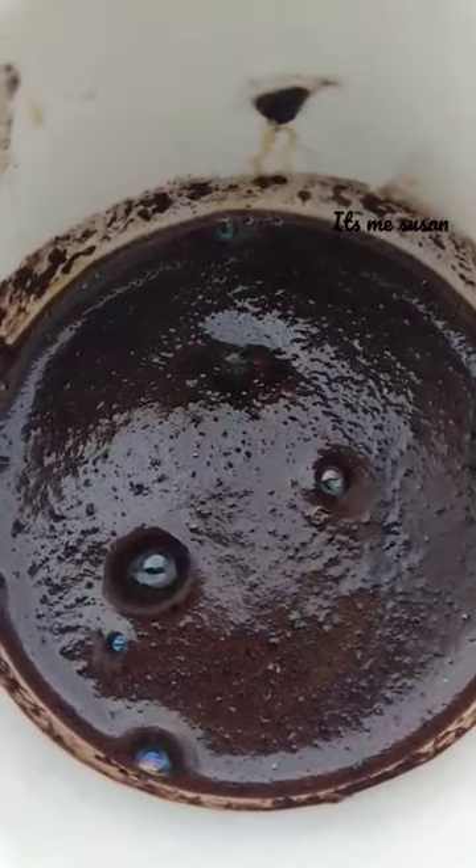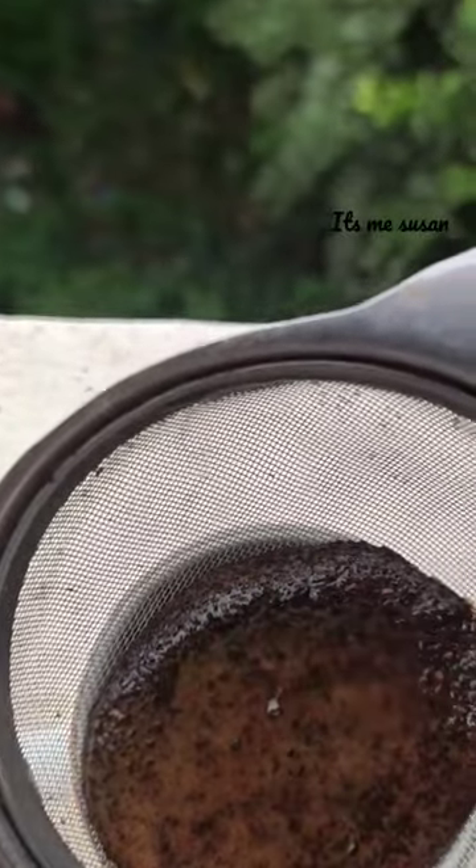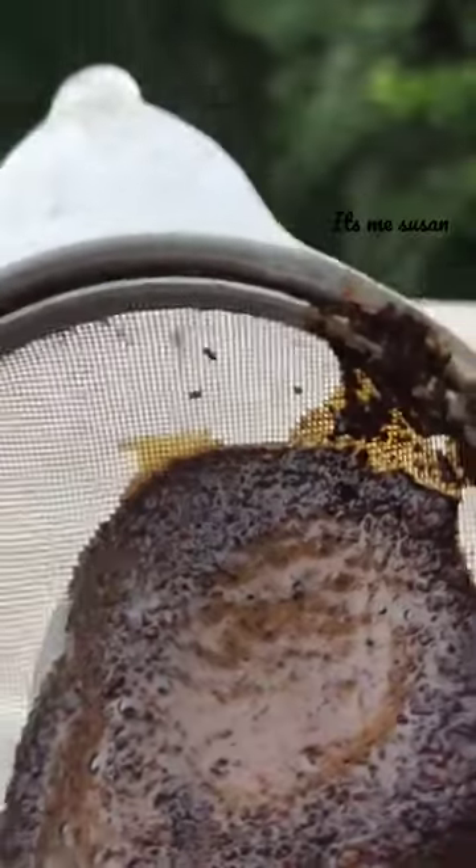I prefer to drink Americano by adding just some hot water to this espresso — I love my Americano! And of course there are different types of espresso like espresso con panna or espresso macchiato, but it's up to you guys.